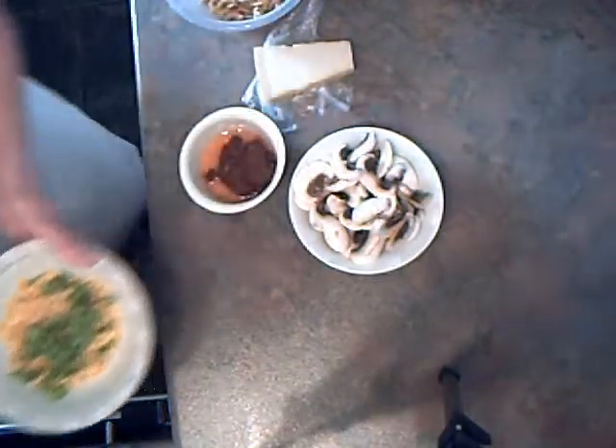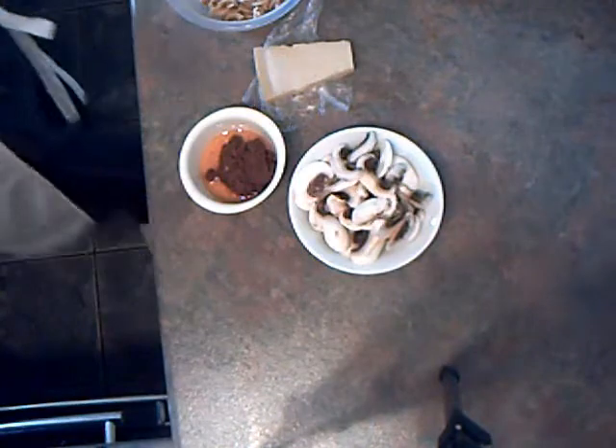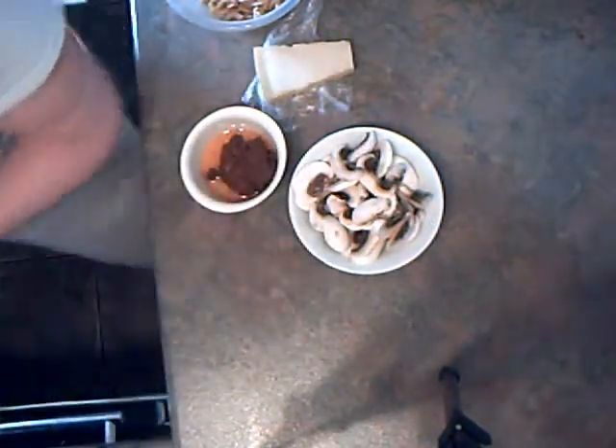I'm going to pop the peas and sweetcorn in the microwave and cook them for about one minute. Pop a cover over so that they don't dry out.